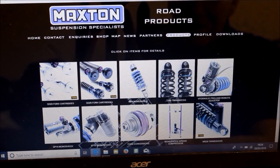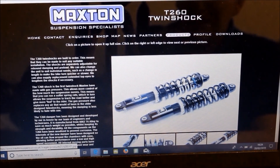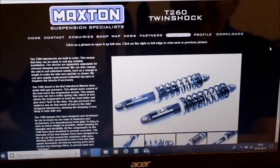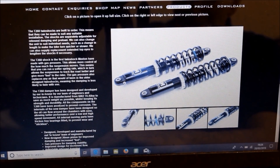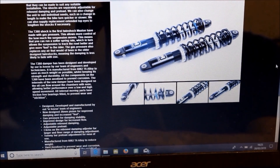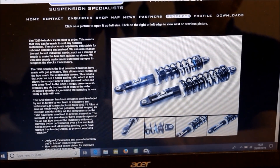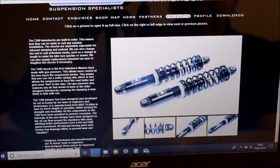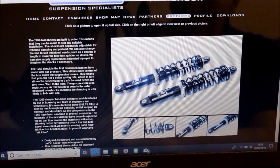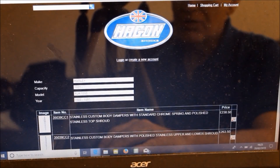Moving on to Maxton Suspension, a well-known local company not too far from me. They do a model called the 280 twin shock. They're top-level — they'll tailor the shocks to your weight, the type of riding you do, and the weight of the bike, so that would be great for performance. They're only about five miles away, but I don't like the look of them — fine on a modern twin-shock bike but not on mine. There's also no price on the website; you have to fill in an application form, so it's probably quite expensive.